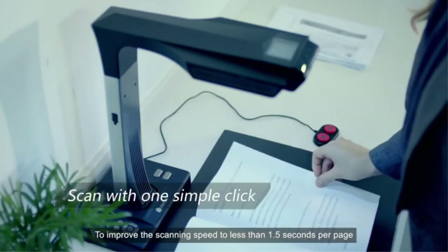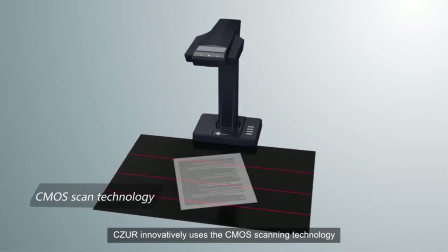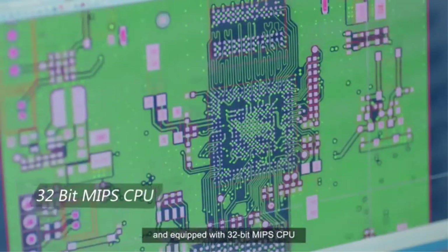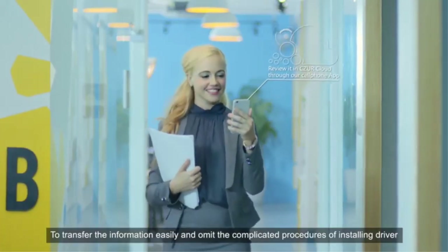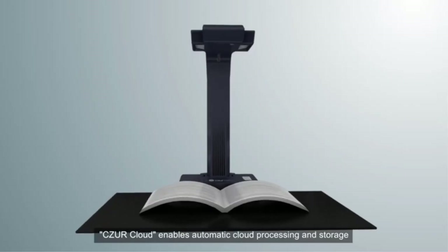To improve scanning speed to less than 1.5 seconds per page, Caesar innovatively uses CMOS scanning technology equipped with a 32-bit MIPS CPU to transfer information easily and omit complicated driver installation procedures. Caesar Cloud enables automatic cloud processing and storage.